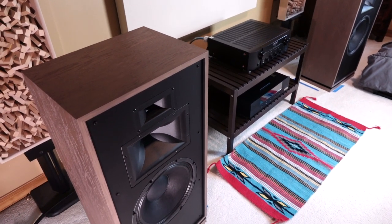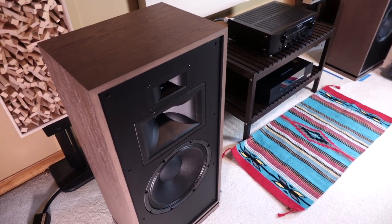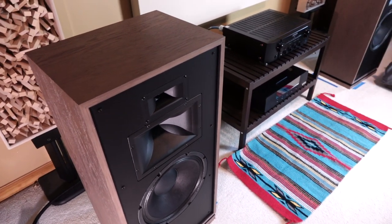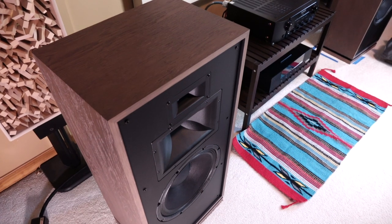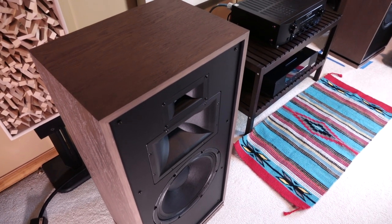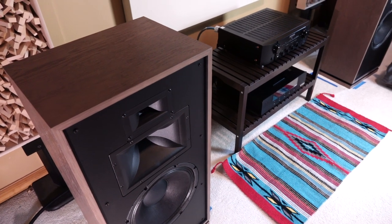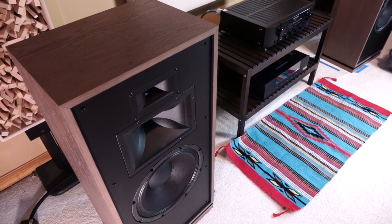Let's go ahead and address the elephant in the room. These are not budget-friendly speakers. They retail for $4,000 a pair, and that's what happens when you get something this large, with this design, and most importantly, assembled in the United States. So let's talk about what $4,000 gets you within the Klipsch lineup.